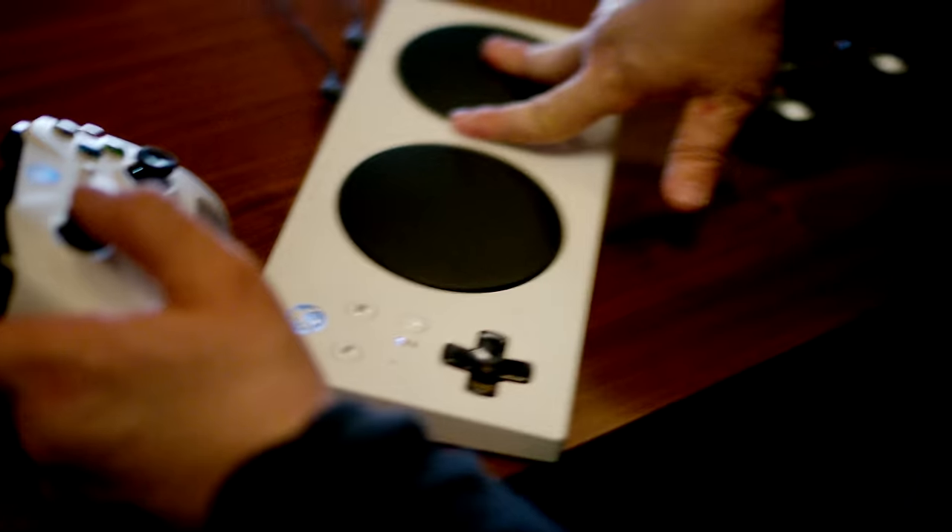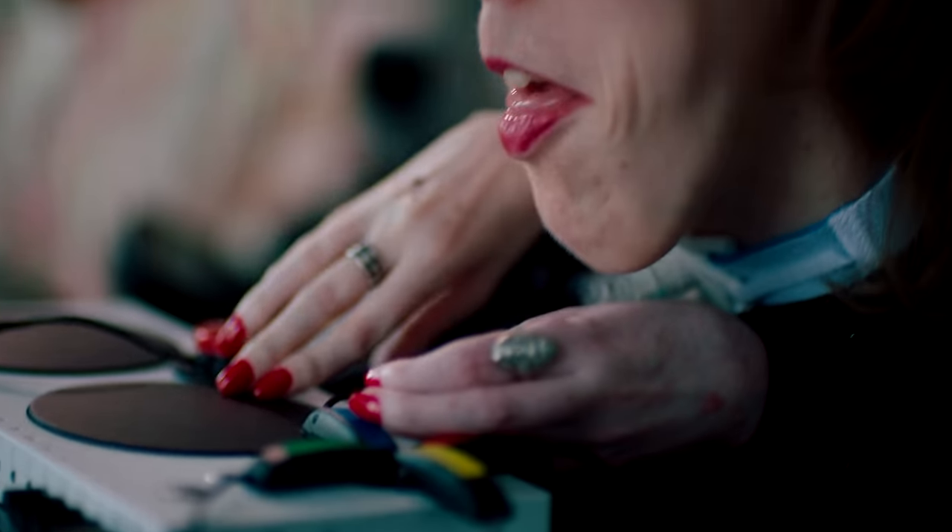With the Xbox Adaptive Controller, a gamer can game with one hand and one foot, or one hand and their shoulder, or even one foot and their chin. And I can change it from game to game.